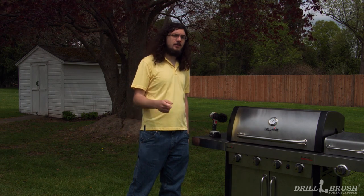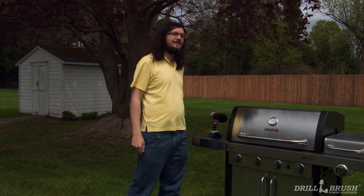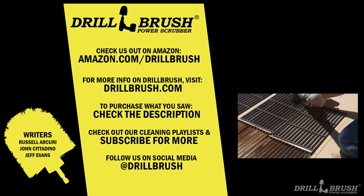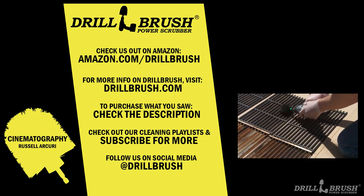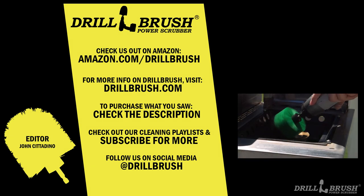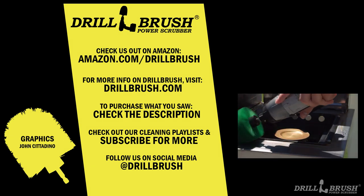Whew! I didn't think we were going to get that finished in time. But with the drill brush, this chore was a piece of steak. Now for a decision that isn't so easy — do you want a hamburger first, or a hot dog? If you liked what you saw in this video, check out Drill Brush on Amazon. For more tips, tutorials, and Drill Brush product spotlights, subscribe to our channel today and check out our playlist featured here. And from all of us at Drill Brush, happy scrubbing!